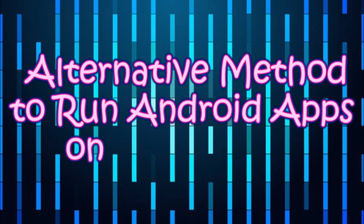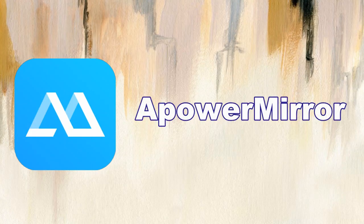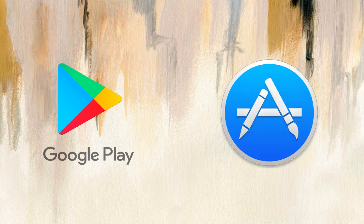Hi guys! Today I'll show you the alternative method to run Android apps on iOS devices using PowerMirror. Download the application on your Android from Google Play Store, and on your iOS, get it from the App Store.